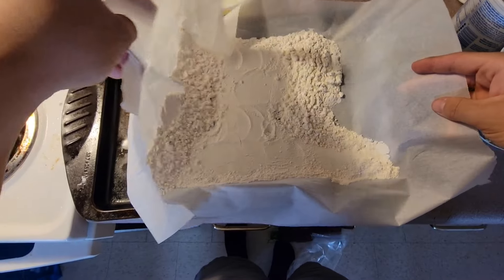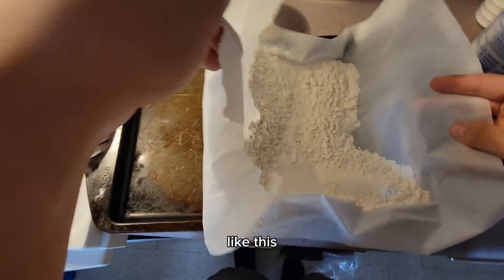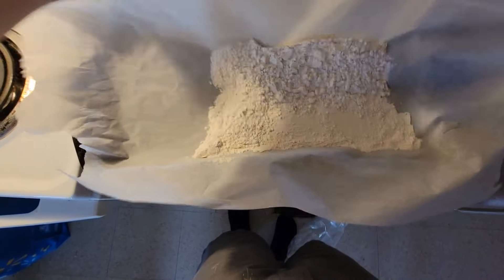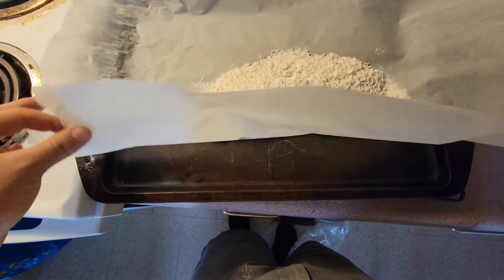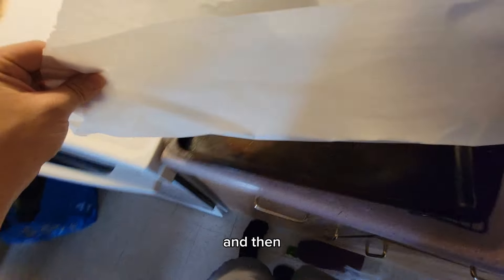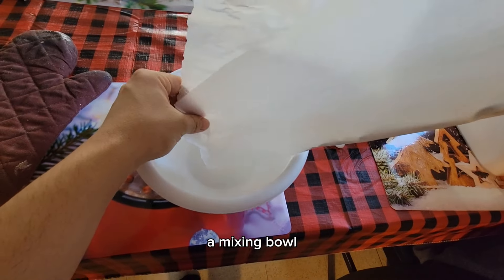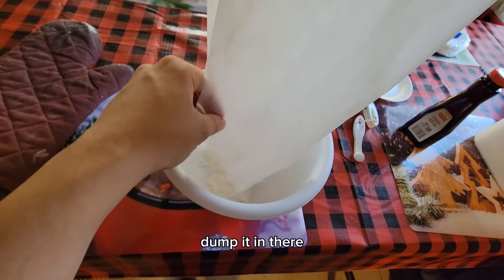Now let's bring it all together like this, and then bring it to your mixing bowl and just dump it in there.